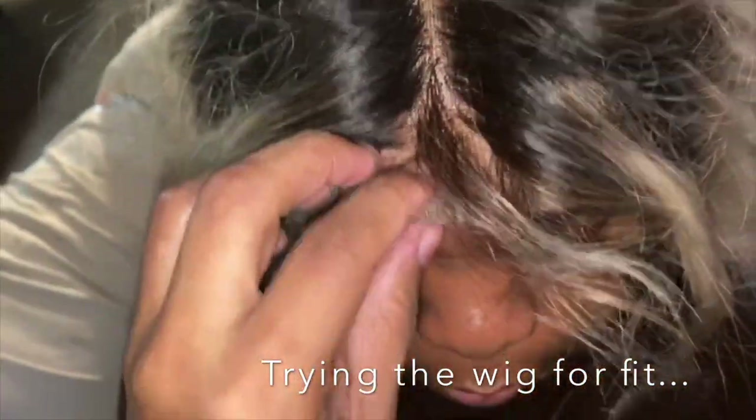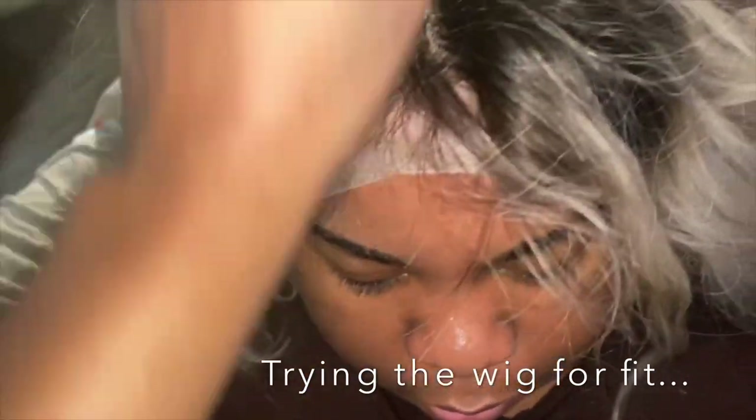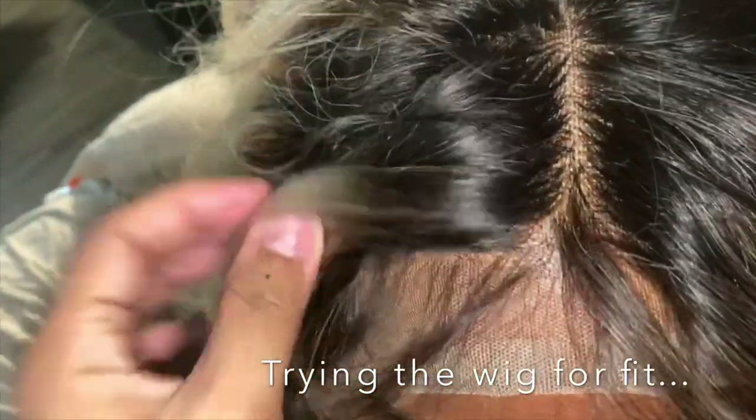I'm just putting the wig on top just for fit, to see how it's looking with the cap. I wanted to make sure you couldn't see that line on the cap where the edging is, and you couldn't. So it worked out fine.